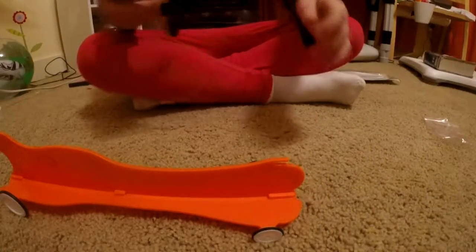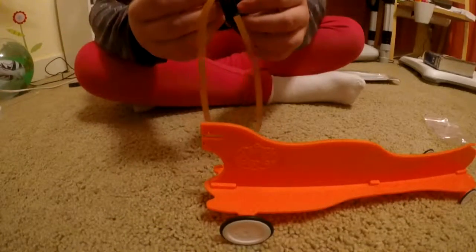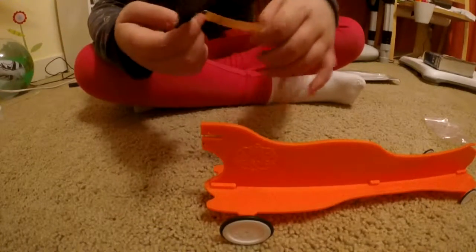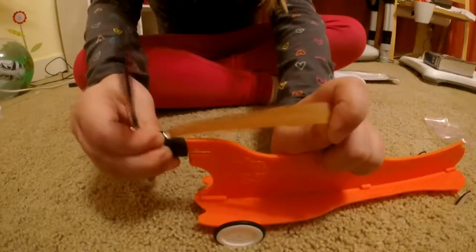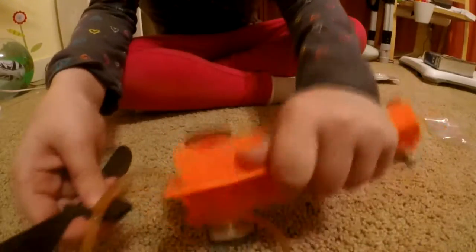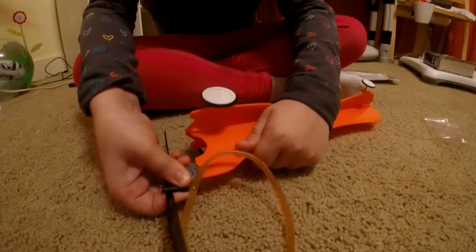Now we have to stick this thing on — this has to face up. So we have to stick that on.